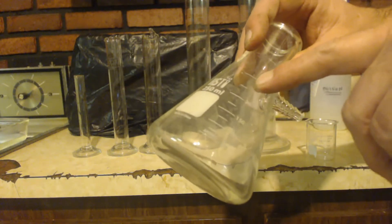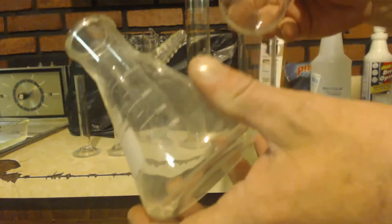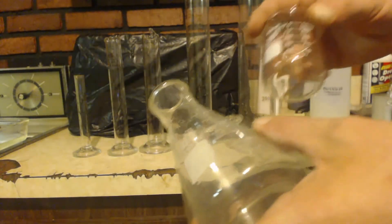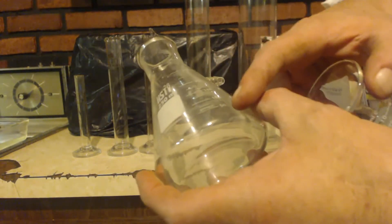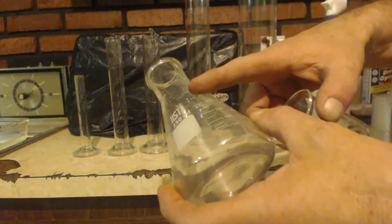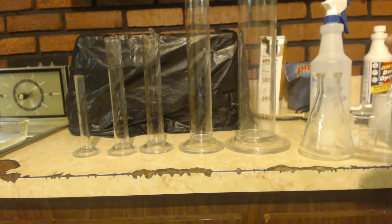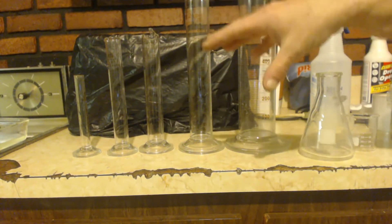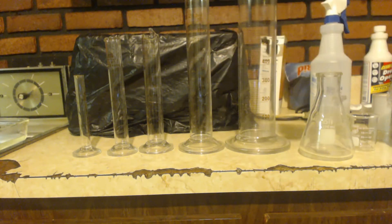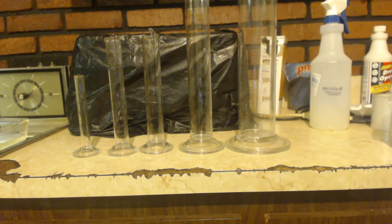If you're using beakers for a density test, you won't get an accurate result because those markings are not accurate. Both beakers and Erlenmeyer flasks are obviously for science and for measuring, so how much harder would it have been to make them exact? Once the machine is set, it's set — why wouldn't they set them to be exact? I don't know, but they're not. Graduated cylinders are exact, so use them. Anyways, I just wanted to show them off — enjoy your day!